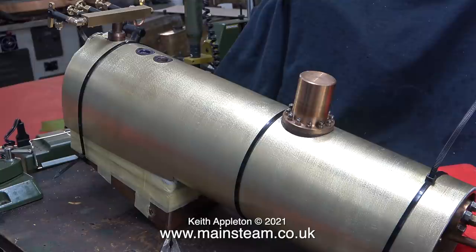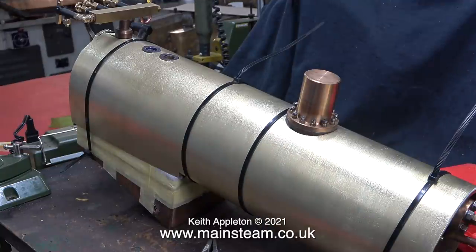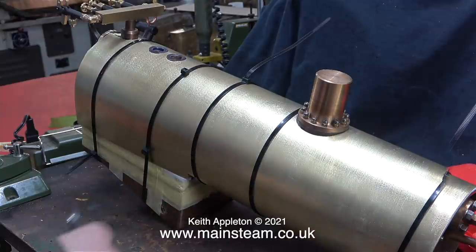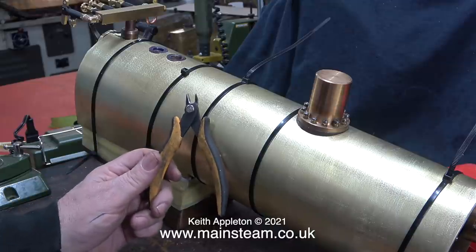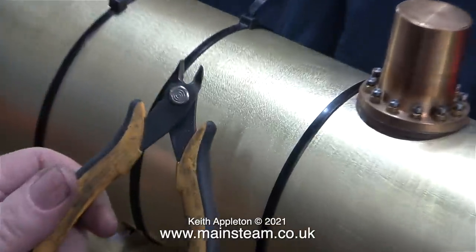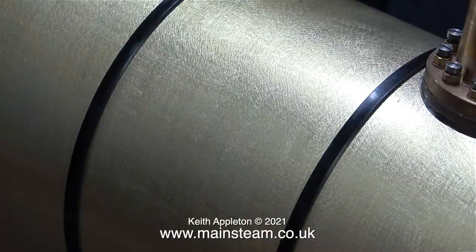It will make fitting the boiler bands a whole lot easier. When the cladding was springy and I closed the ends of the boiler bands to put the bolt through, it really was difficult holding it there while I put the nut in place — but now it's really simple. A health and safety warning: if you're using these cable ties, chop the ends off, but always use a side cutter that has a flat surface so the ends aren't sharp. This one's seen better days but it cuts okay.